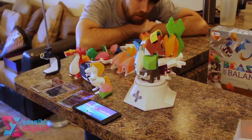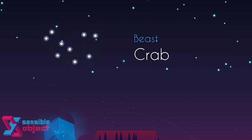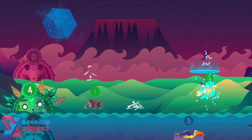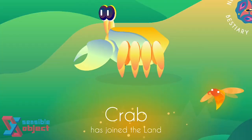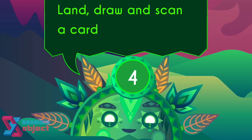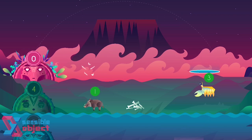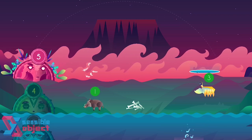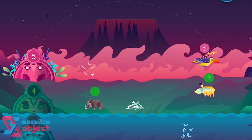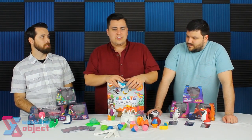There's also a competitive version, which is a two or three player mode because you have the sea, the land, and the sky, and you each control one of those areas. As you scan a creature on your turn, it creates the version of that creature that fits your zone — so if you had the sky but scanned in a shark, it would make a bird shark. You're fighting against each other, trying to get more points and capture and kill each other's creatures.